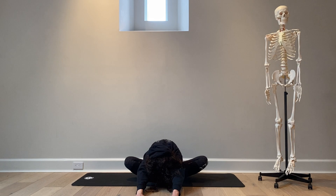Inhale. Exhale. Cobbler's Pose — Baddha Konasana. Namaste.